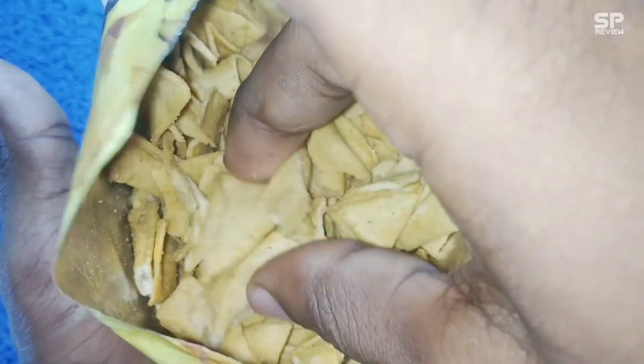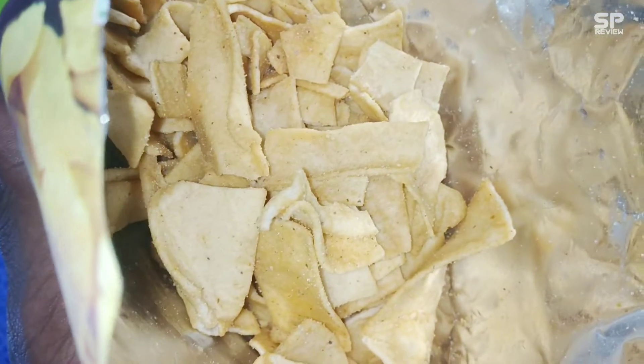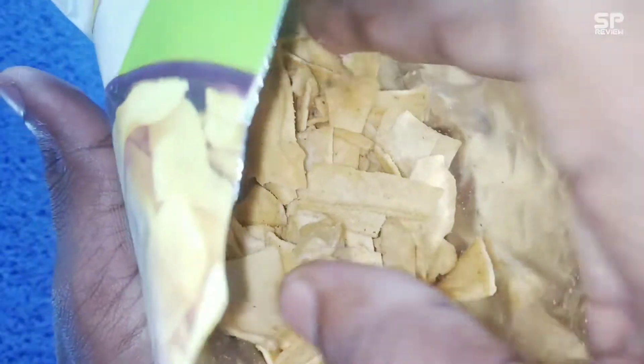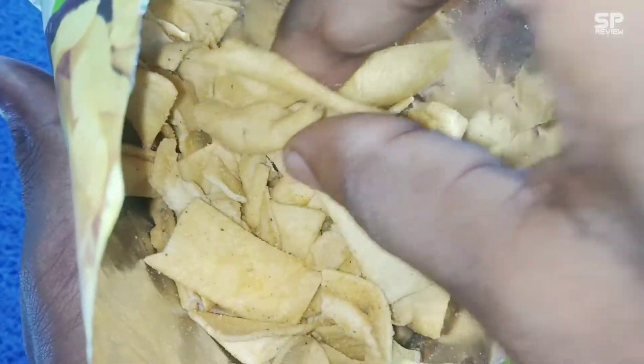Protein is also there in the snacks because of the soya bean, and it's vegetable protein. This one is also a perfect combination with tea, and my rating for this soya chips is 8.4 out of 10.